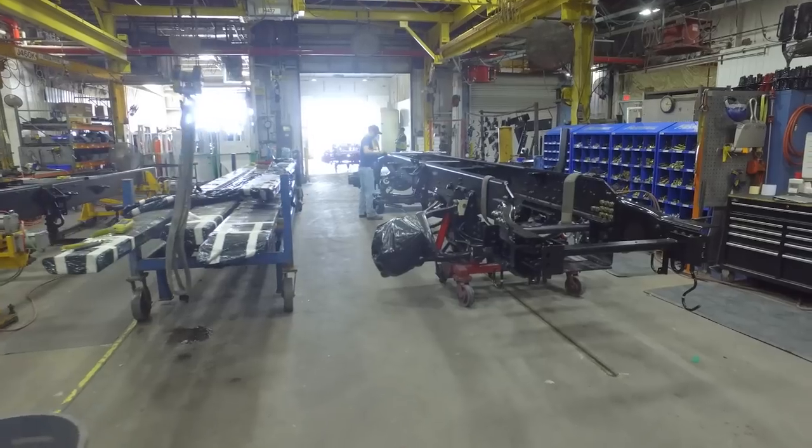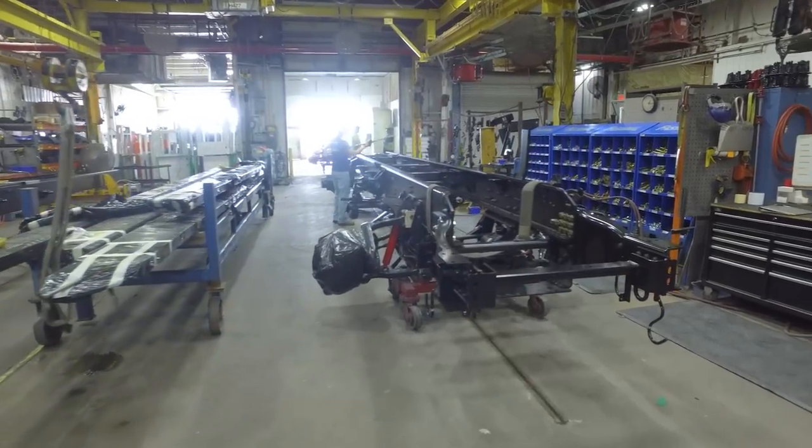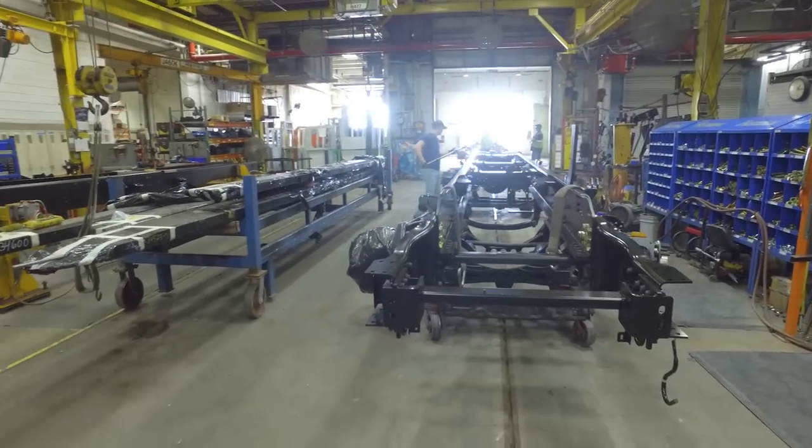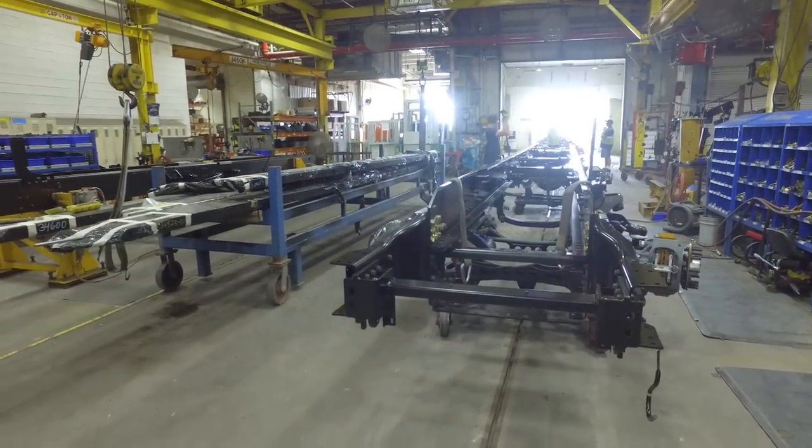Once it progresses from here, it goes on to paint. Once it's painted, we send it over into our tire bay to get the tires installed, and we move it on to the next part of our chassis process.